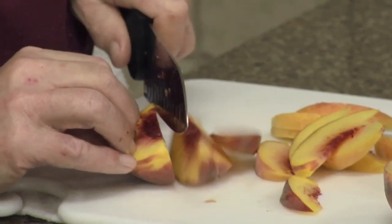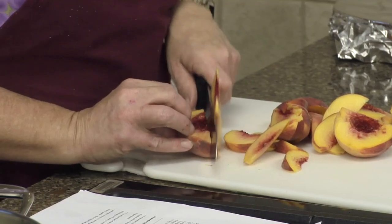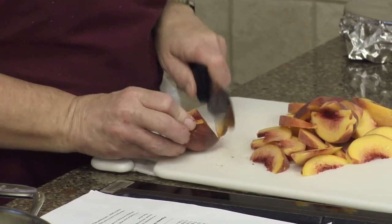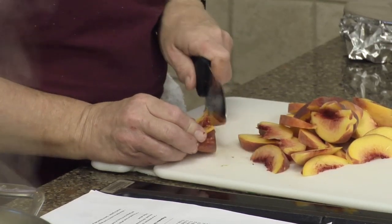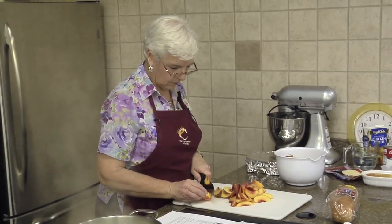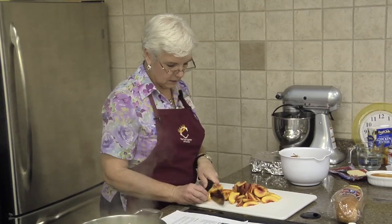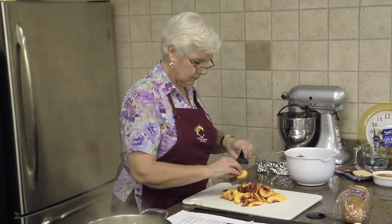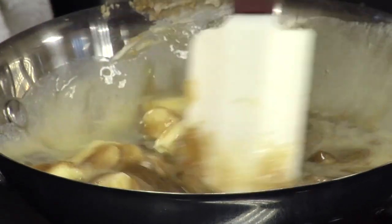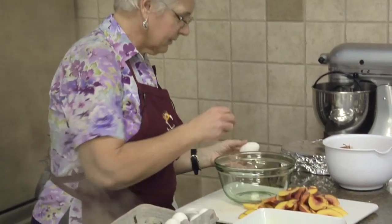The peaches have been so good this year. Our caramel mixture is coming along. Peaches are ready. When cracking eggs, whatever's on the outside of the egg is going to go into your bowl, so it's just a precaution to be aware of.